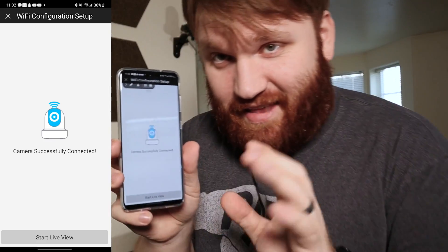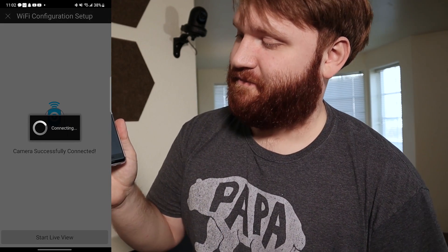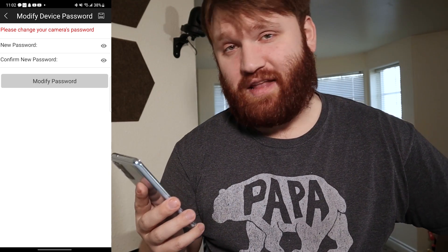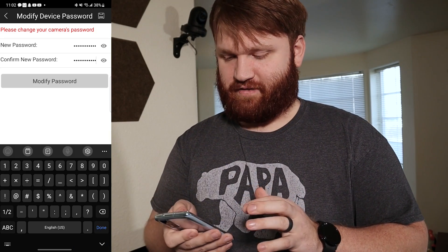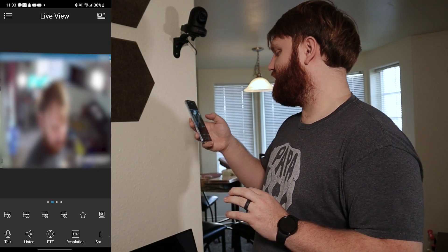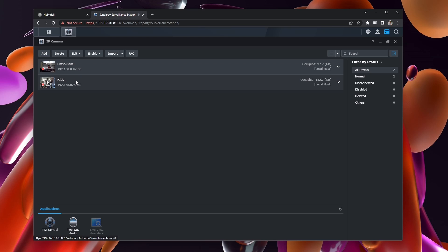You can see that it has successfully connected, so we can start the live view. It's going to want us to actually change the password — Admin Admin isn't really the most secure setup. There we go, that should be relatively secure. So let's modify our password. Living room channel one. And actually setting up cameras on this is pretty easy.